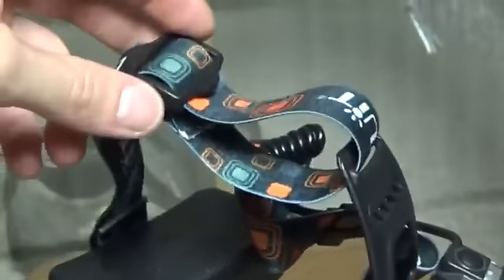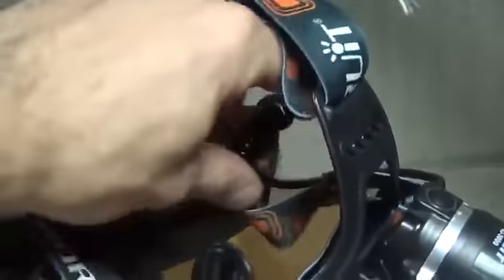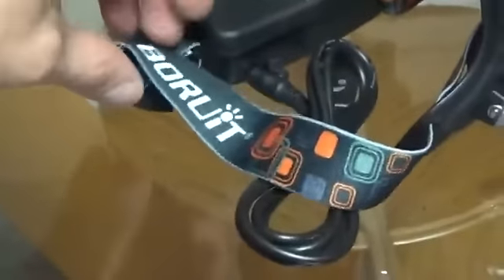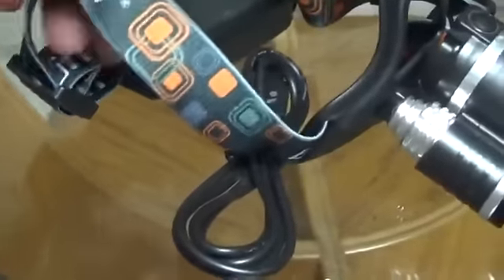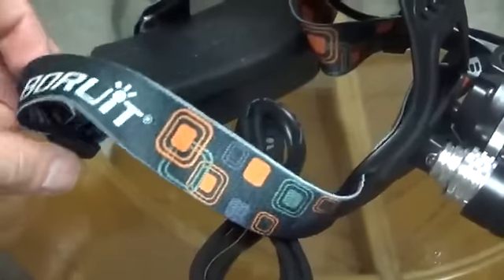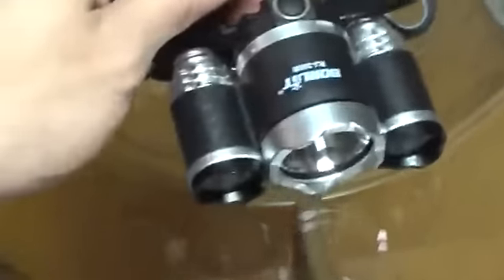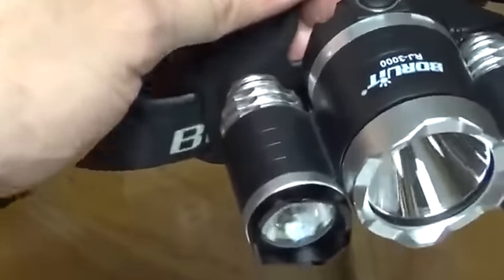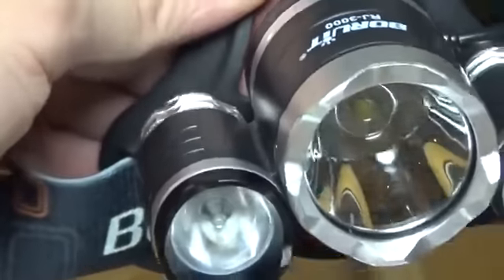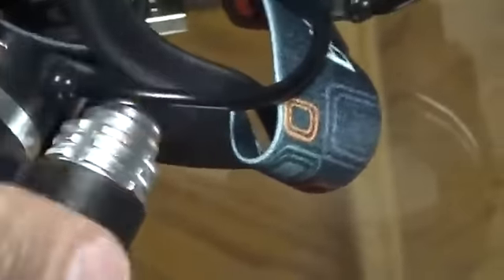Another very nice feature is that the head is adjustable and the side is adjustable. This is already custom fitted for my head, but you have extra room and you can get that perfect fit. Just going to give you a quick zoom in of the device. This is comfortable, very soft fabric.